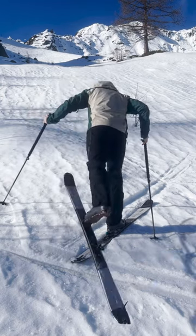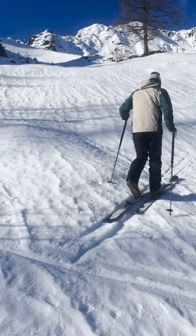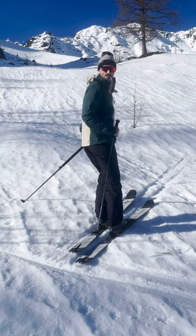Shifting your weight onto the uphill ski, lift your downhill ski and with a little kick of the leg, pivot it onto the new track and you're good to go. Make sure you follow along for more tips and tricks.